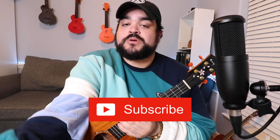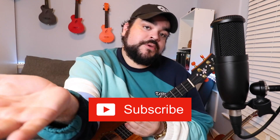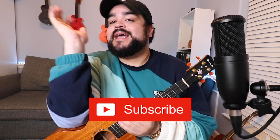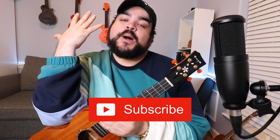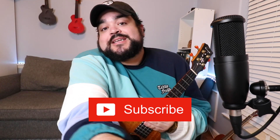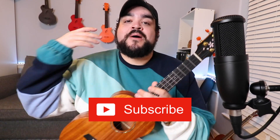We are less than 600 subscribers away from 100,000 subscribers on this channel, so I would love it if you would subscribe — it's literally just a click away. Tell your neighbors, your parents, your grandparents, your dogs to also subscribe!